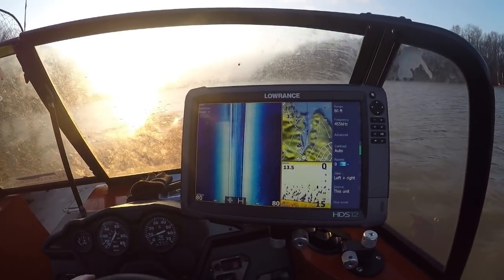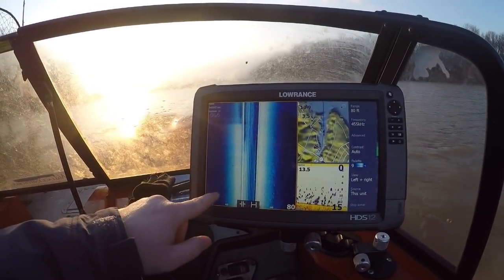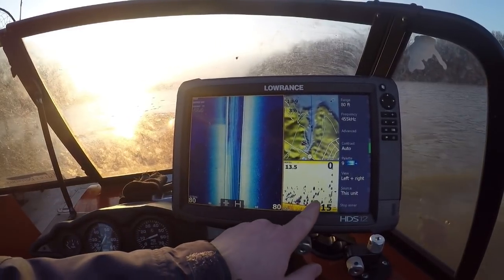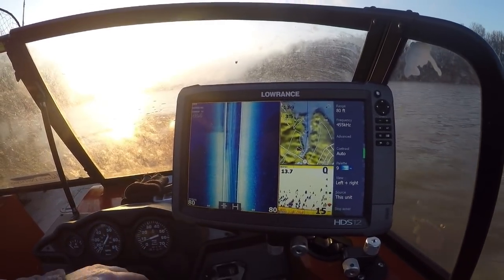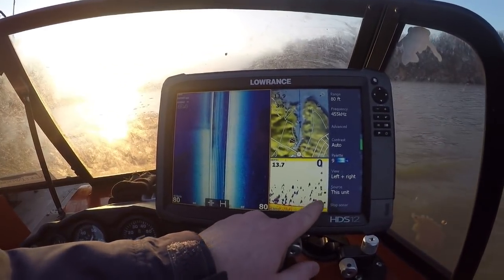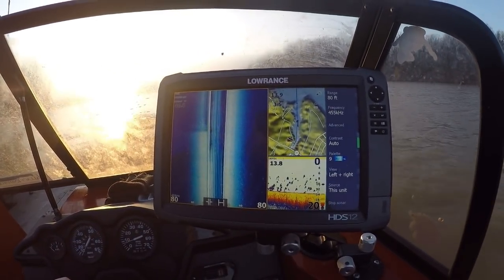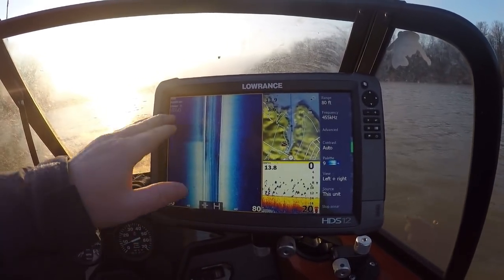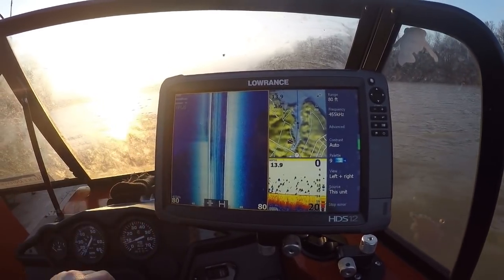As we're going out through here, I'm going to turn the camera around and show you guys what I look for when looking for big gizzard shad. As we ease out through here, you can kind of see these white specks on the side imaging. Remember, in some of the Tackle Talk Tuesday shows, I told you they almost look like little arches — those are the bigger gizzard shad. You'll notice they're not in one big school; they're more scattered out into a big area.